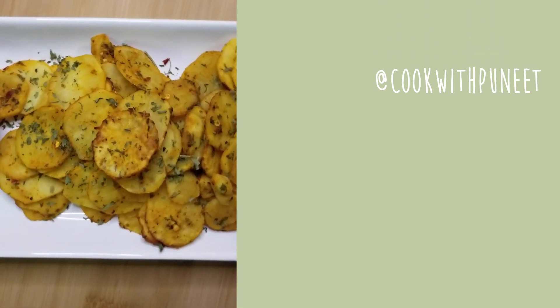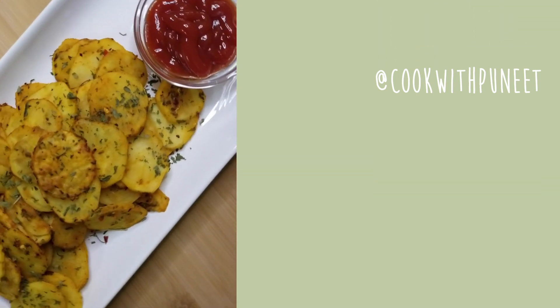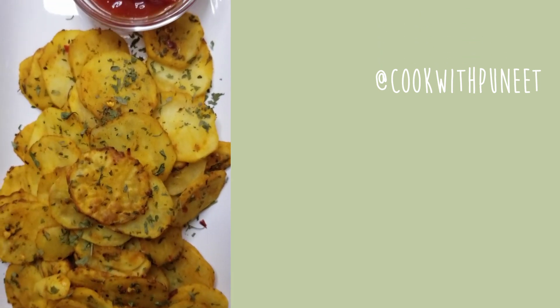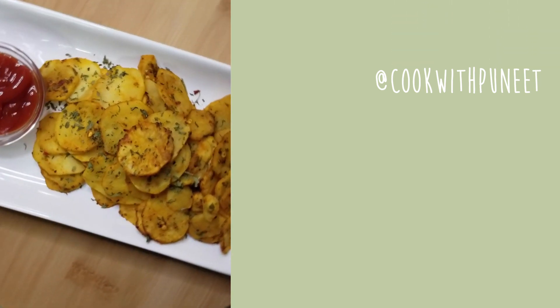If you enjoyed today's video please let me know in the comment section below and don't forget to give this video a big thumbs up. I post recipes weekly so if you're not subscribed to my channel be sure to do so, and don't forget to turn on the bell notification. My socials are at cookwithbeneeth. I'll see you guys in my next video — thank you for watching, take care!